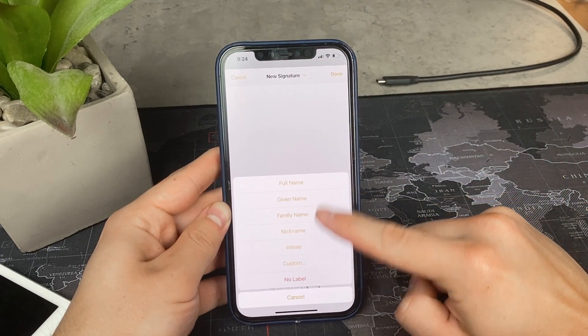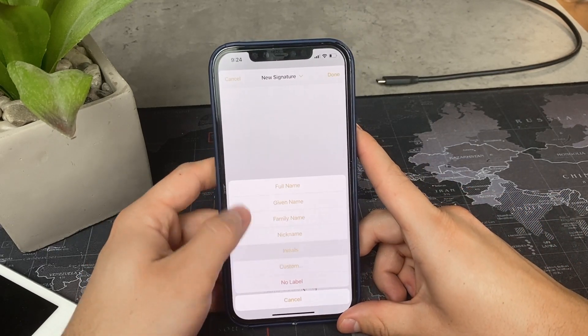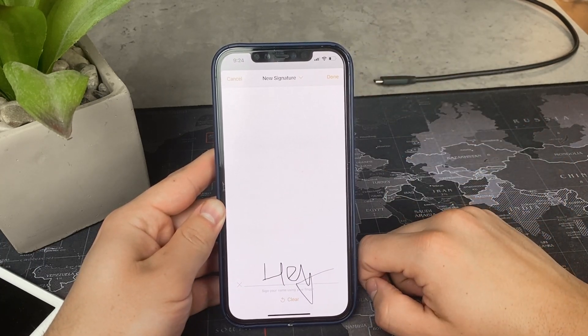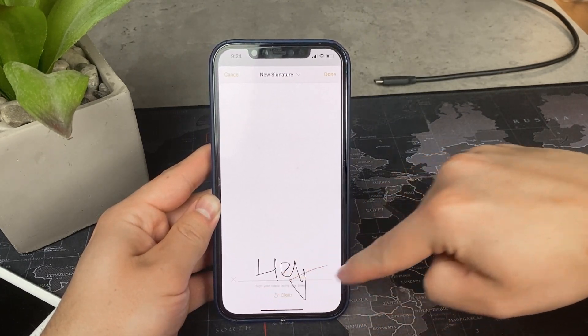You can even create your own custom label for it, or simply hit done. If you are not okay with it or just want to retake it, there is always the option to clear it. You should use the line at the bottom as a reference point and keep close to it.